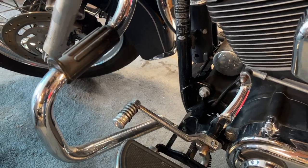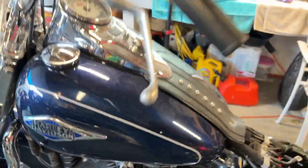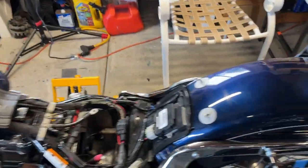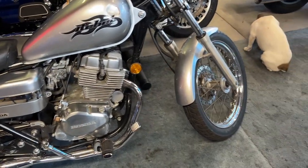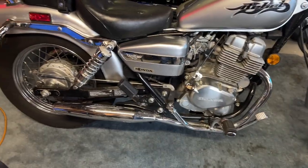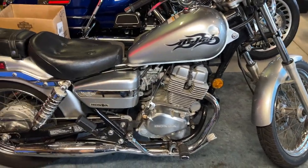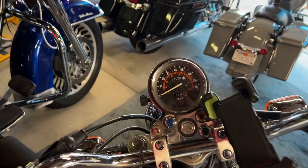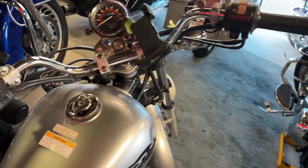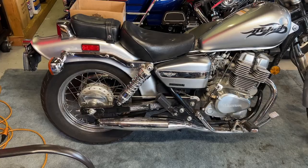I'm definitely going to change the foot pegs — they've been falling off. Then I'm going to tune it up for him and go from there. My stepdad also got this 250 that he loves. It's been sitting outside because he doesn't have a garage, but the clutch went out on it. So I'm going to be doing a new clutch on this and tuning it up for him. It's got 11,000 original miles on it — it's a 250 and it runs really good. I'm probably going to buy this from him for my wife.